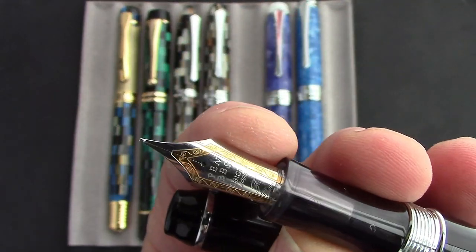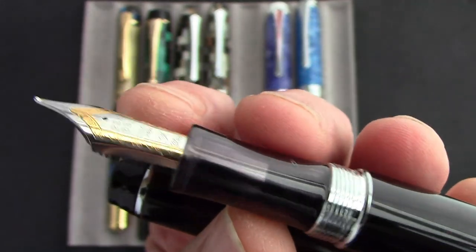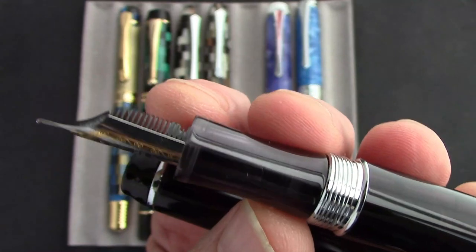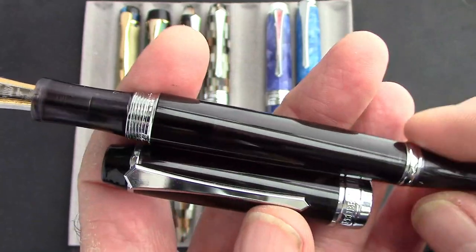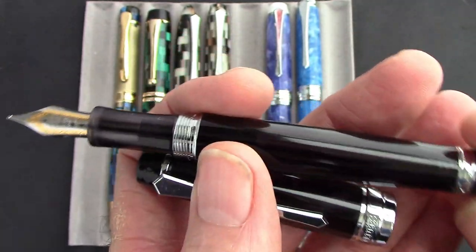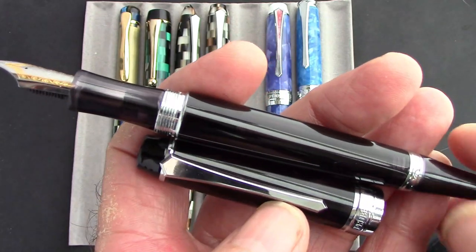What a wonderful two-tone nib. We're just having some diffused sunlight coming in so you can see how that transparent section shows you the feed and the nib. I think it would be good to be able to see the ink level, and I think this will be able to do that — you might need a light, but it's doable. I like the resin.